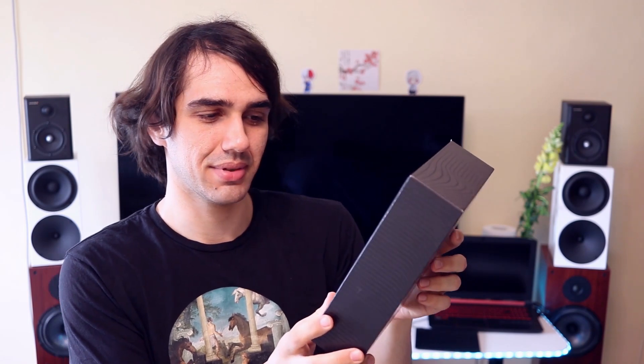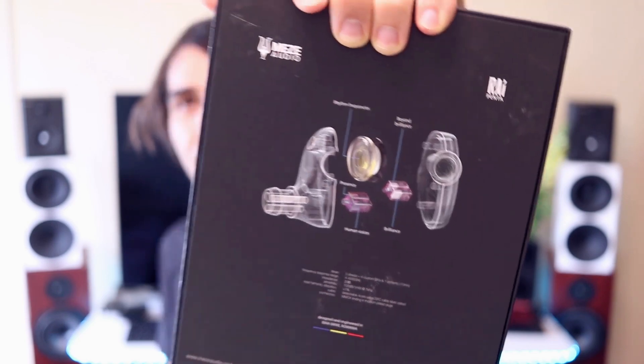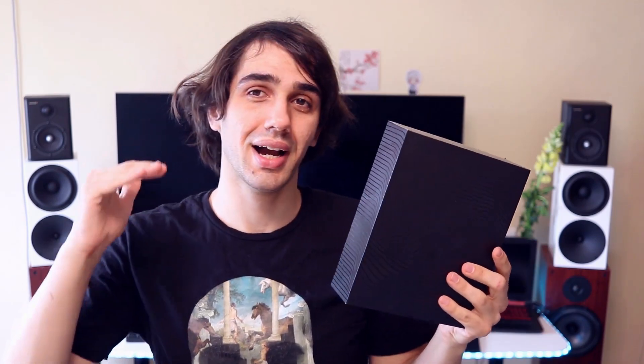I am now back with the Penta. The Penta is a five-driver IEM, as the name says. They have four custom balanced armatures — custom meaning they are made specifically for it — and one dynamic driver inside the IEM. They have a pretty low impedance of just 20 ohms and a very high sensitivity of 100 decibels.